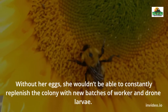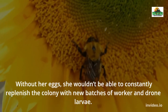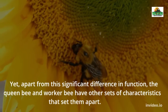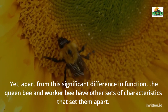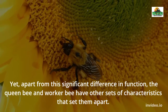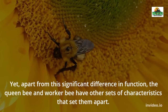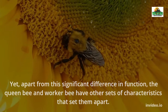Queen bees are not born as they are — they hatch as ordinary bee larvae. When a queen bee dies, worker bees will search for healthy larvae about 3 days old and place them inside special cells called queen cells. Here, chosen larvae will feed only on royal jelly until they emerge to mate with drones. After the first mating, all selected bees will kill each other using their stingers, and the last bee standing will be the queen.